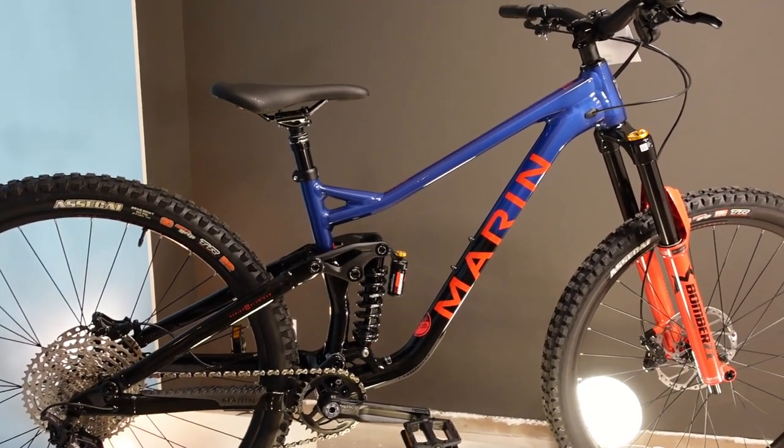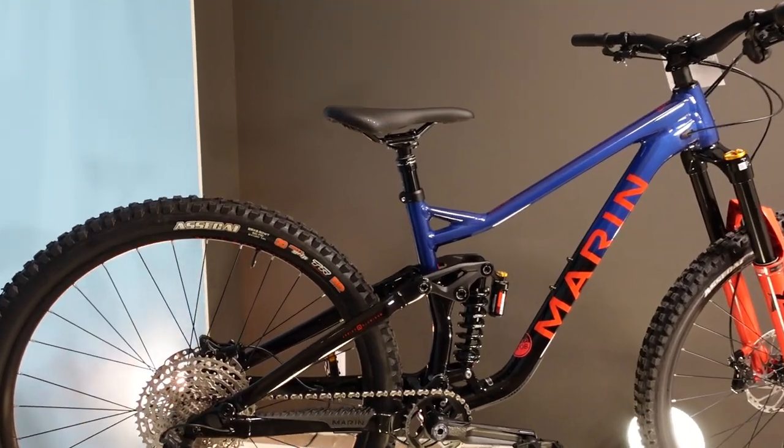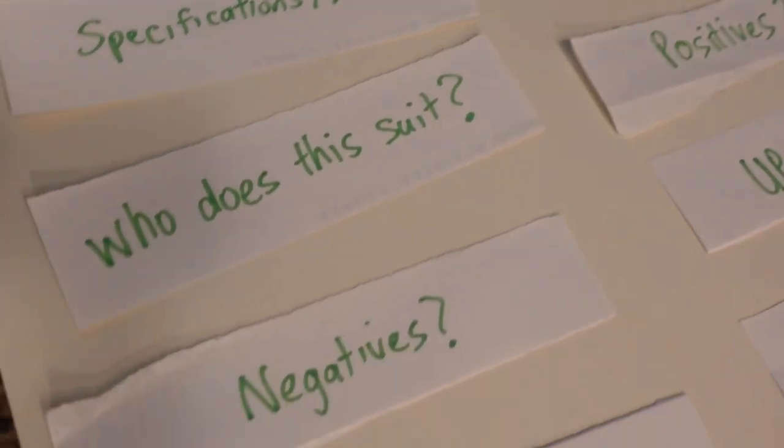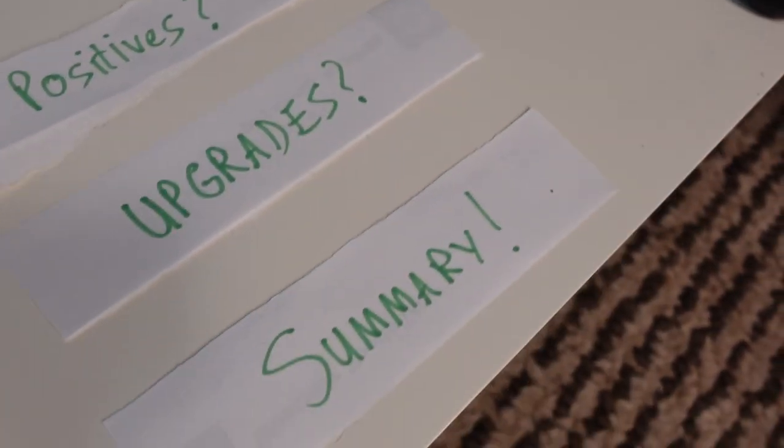Today, like we always do in these videos, we're going to have a look at the specifications and details of the bike. We'll talk about things like who it suits, negatives, sizing, positives, upgrades, and a submarine.